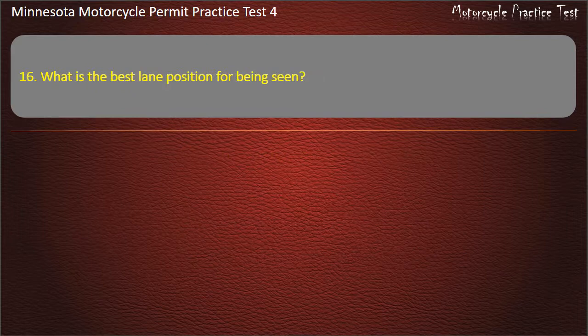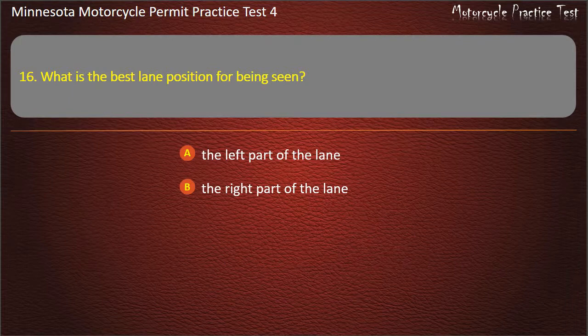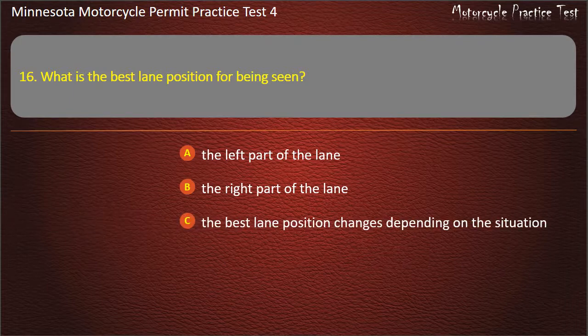Question 16: What is the best lane position for being seen? A) The left part of the lane, B) The right part of the lane, C) The best lane position changes depending on the situation, D) The center of the lane. Answer: The best lane position changes depending on the situation.